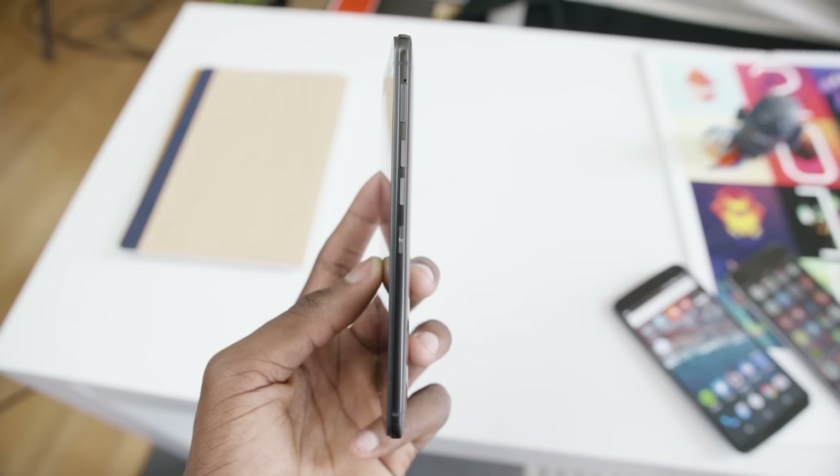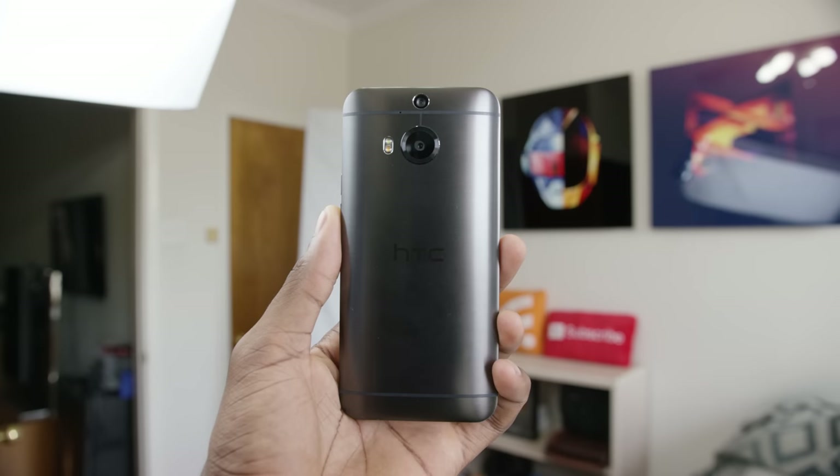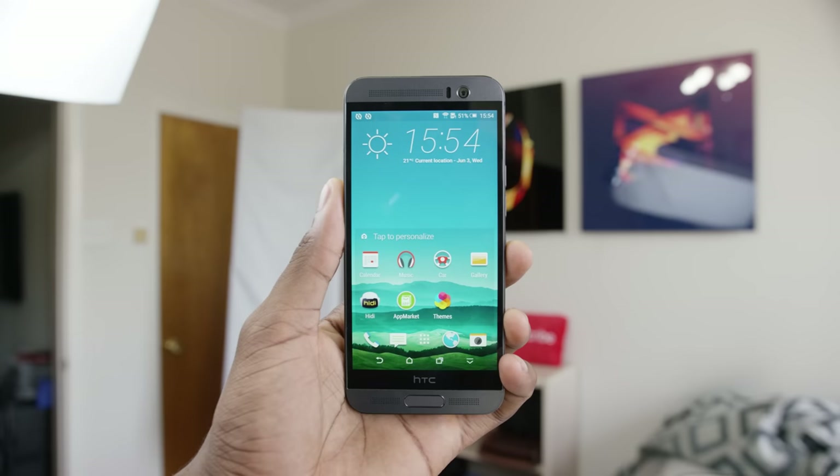Either way, it is a slightly larger and slightly different phone, but pretty comparable to hold in the hand. It still has the same button placement as the original One M9, and everything else comes straight from that already popular flagship — from the excellent build quality to the pretty much unmatched BoomSound speakers.